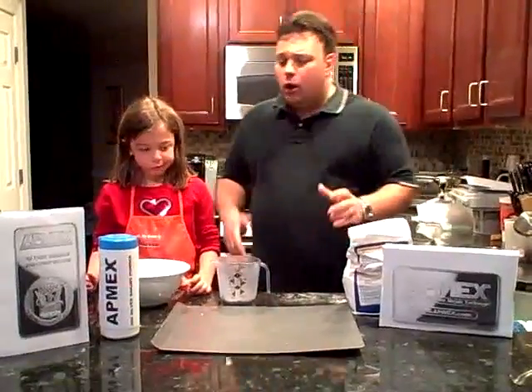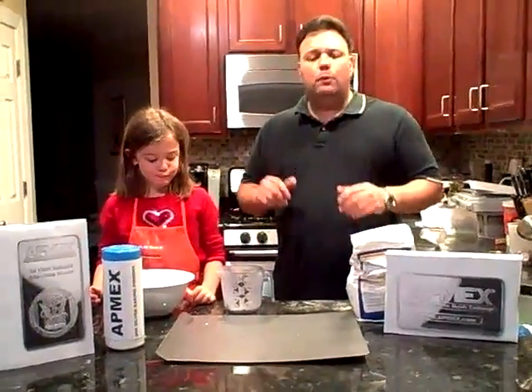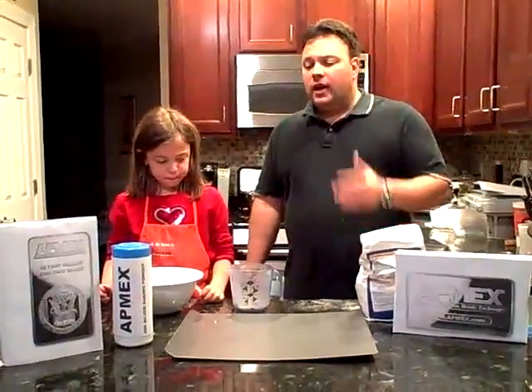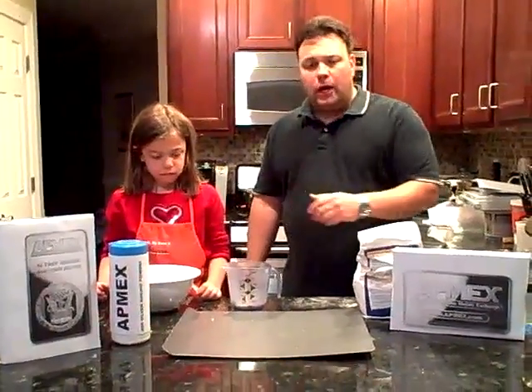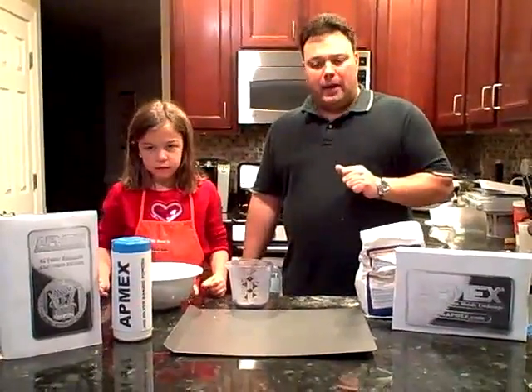So let's get to our recipe tonight. We're going to be making Atmex 10 ounce silver bars and there's a few basic ingredients that you need: a cup of flour, half a cup of salt, a quarter cup of dimes, and our special ingredient — our Atmex silver baking powder.